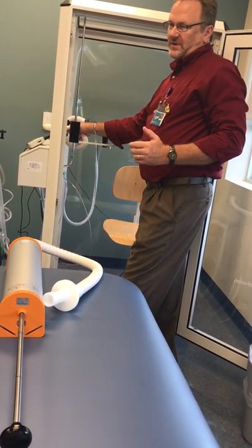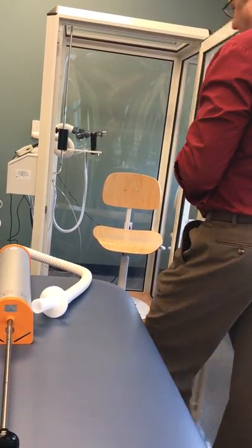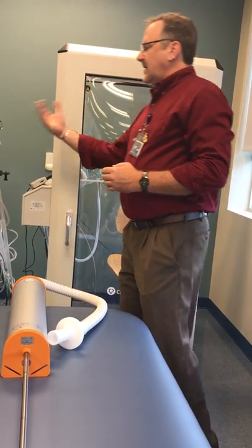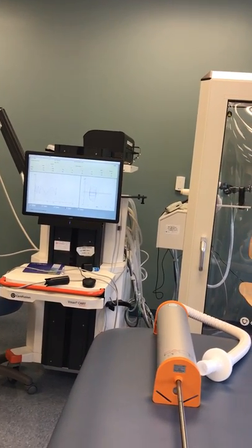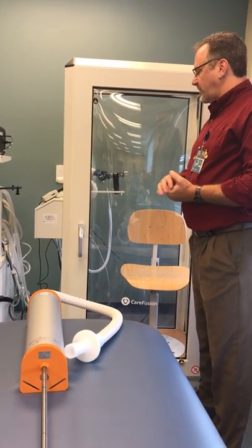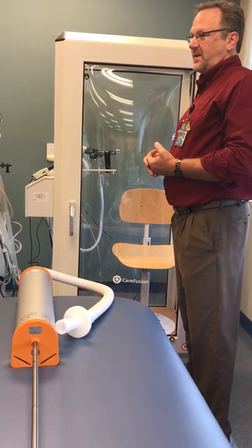We have this set up like we're going to do a test so you can see the setup. Then you close the box, lock it, and run the test just like it was shown on the other video for the computer controls for the plethysmography calibration. That is how you set up for a calibration and also how to set up the transmural tube for the body box plethysmography.